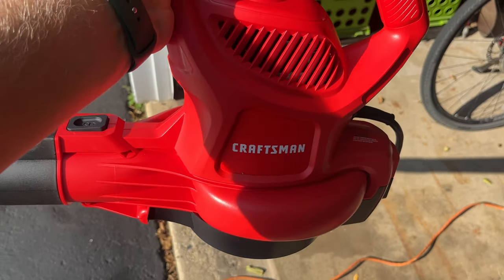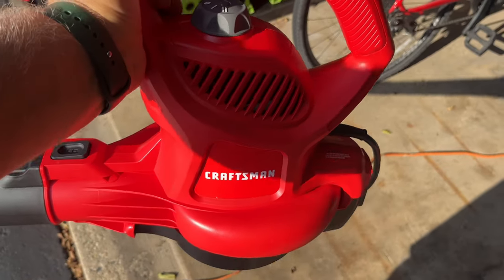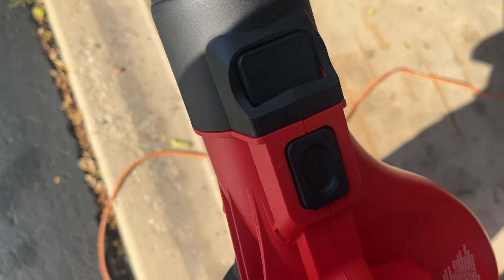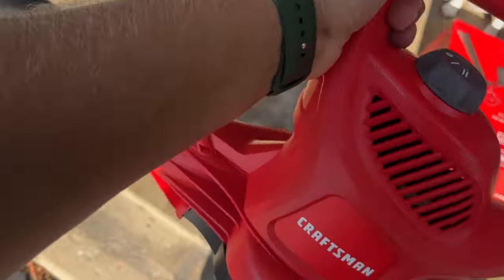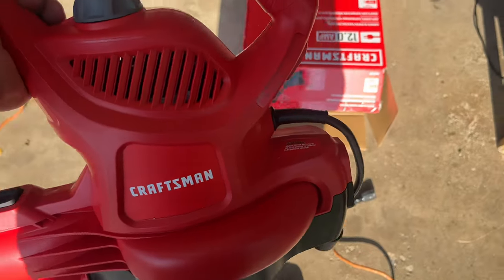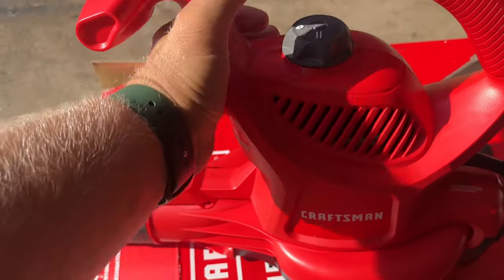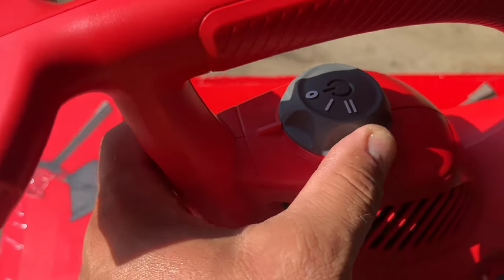I just got this not too long ago and my first impression is I like the way it feels — it's well built. I like all these buttons, clips in nicely, and you push the plastic button to release the extension. I've always had Craftsman products before. Now I'm switching to Milwaukee but it's kind of too expensive, that's why I bought this one. It's not loud and it blows leaves pretty nicely. It has only two speeds, which is enough for me.